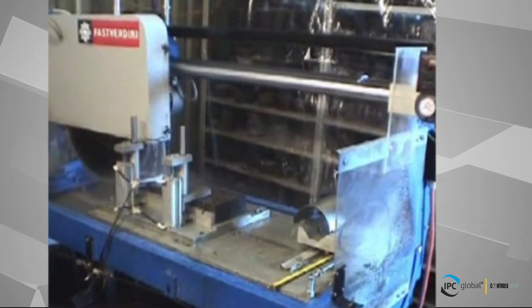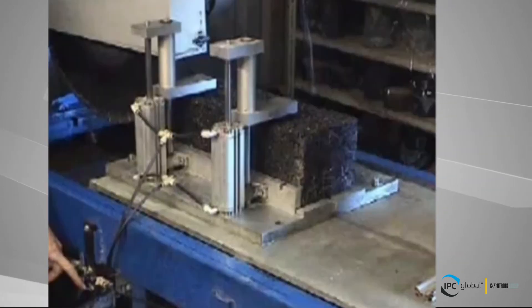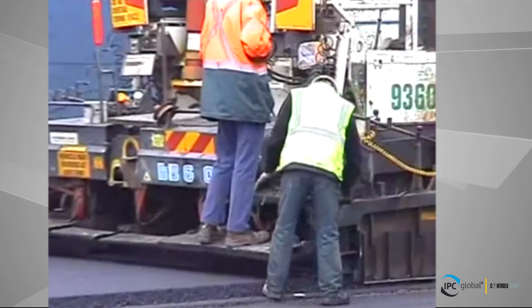To ensure the safety of operators and to improve sample quality, pneumatic sawing jigs have been developed. The jigs provide secure clamping of the samples and have significantly improved the accuracy and quality of trimmed samples.